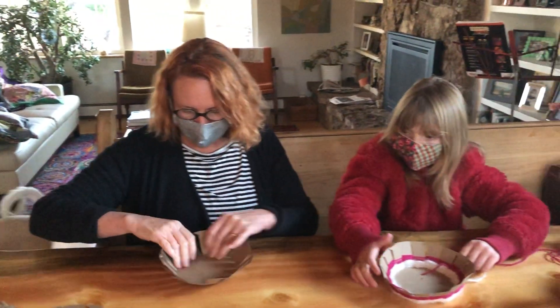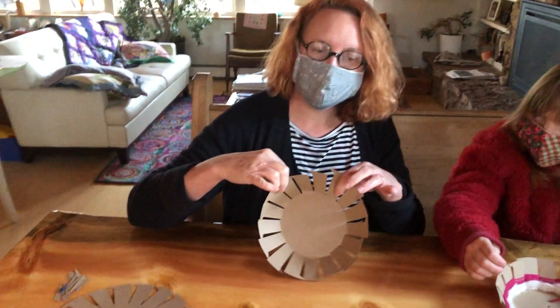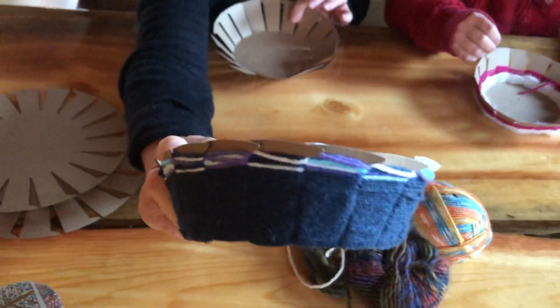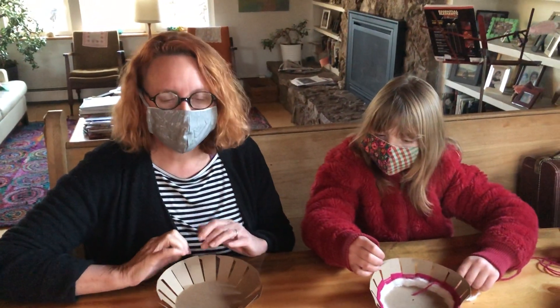Now if you wanted to, you could take markers or paint and design something down here on the bottom. You can also do the painting when you're done, but it's probably cleaner if you do it at the very beginning. Let it dry and then you can do the weaving.